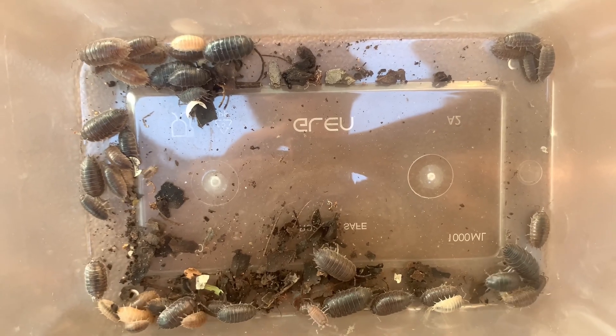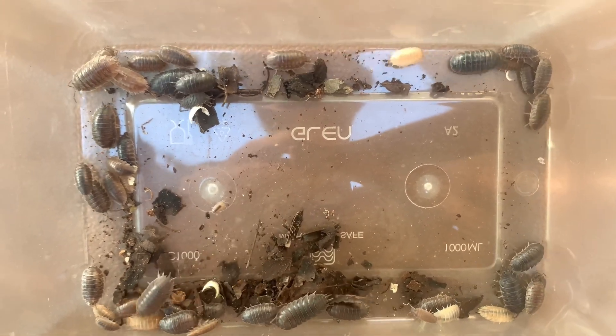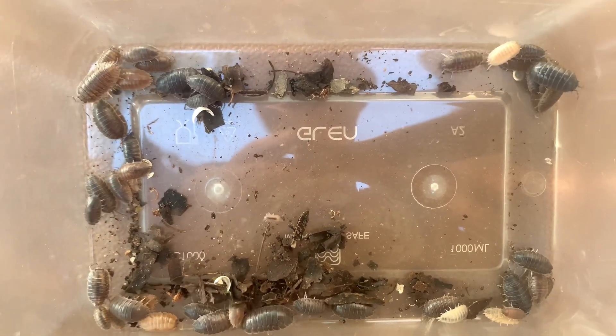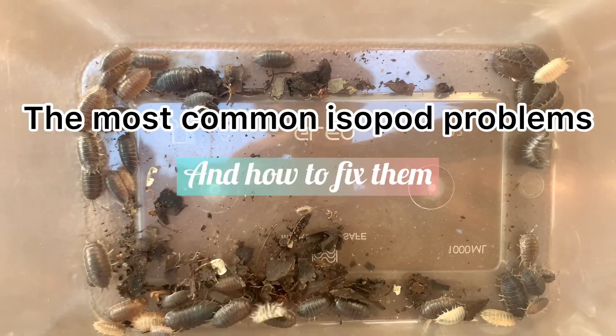When you begin breeding isopods, it is not uncommon to find a death or an abnormal isopod and not know the causes. In this video, I will discuss the most common isopod problems and how to fix them.